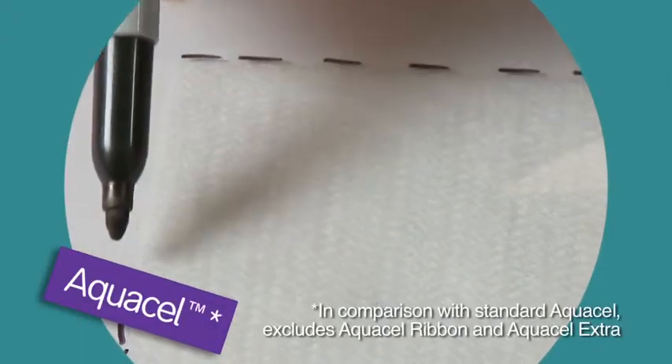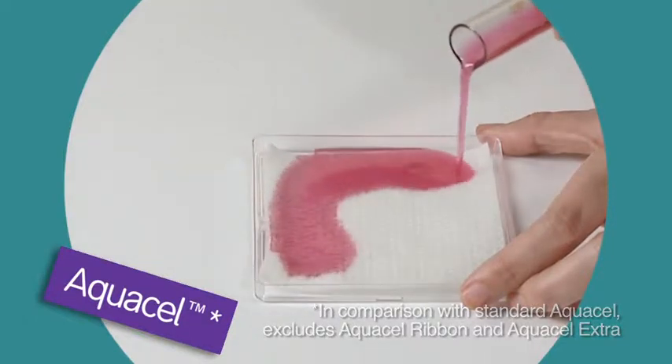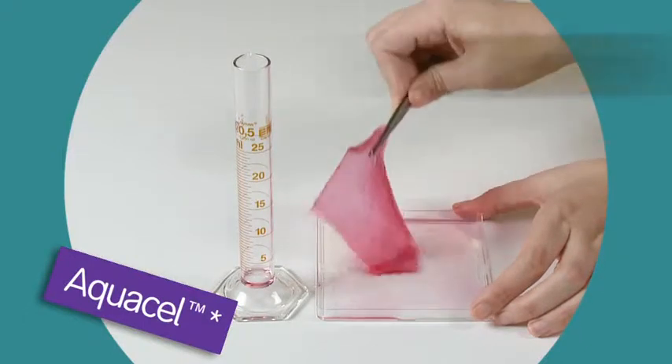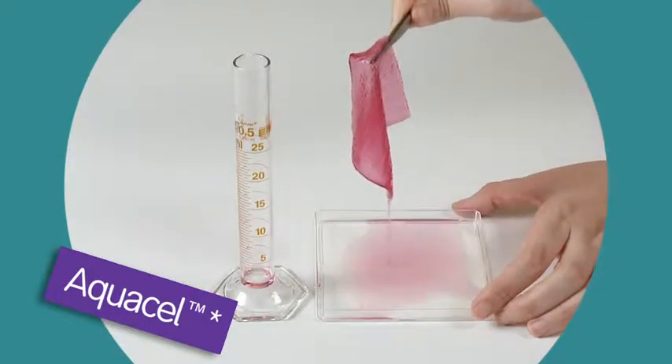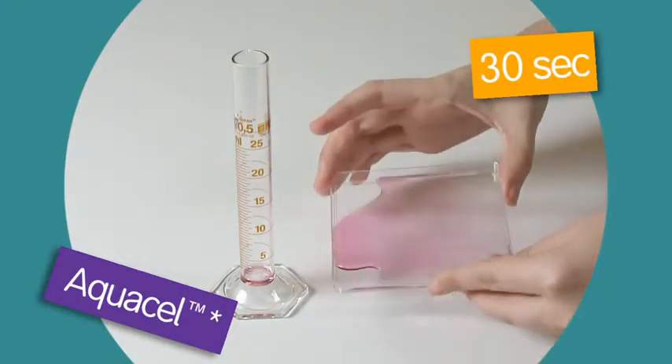Now we'll repeat the test, this time using a standard Aquacel dressing. Again 25 millilitres of fluid is added evenly across the surface of the dressing. We'll leave the dressing for one minute to absorb the liquid and allow 30 seconds for drip drying.